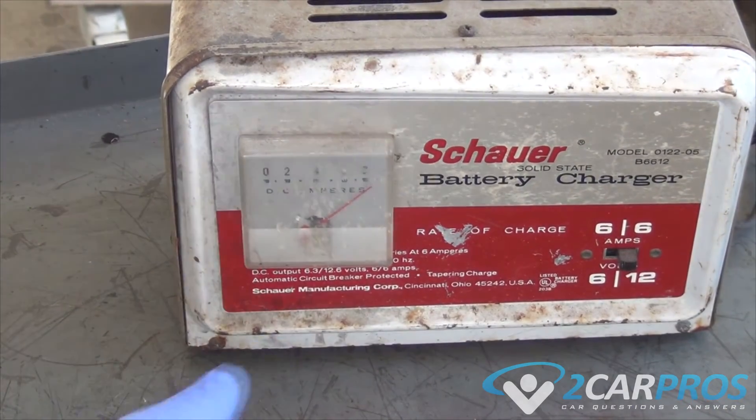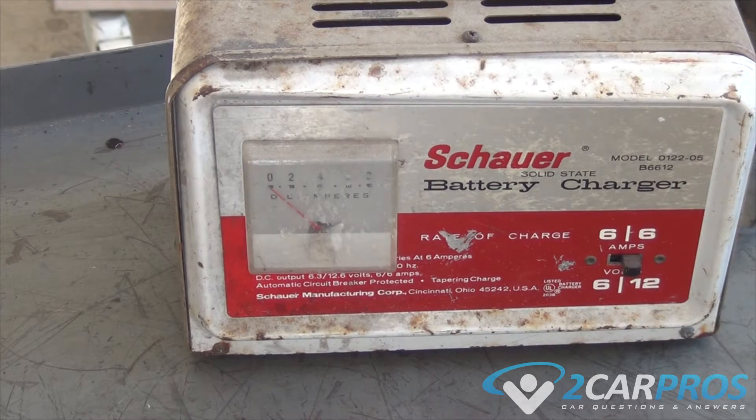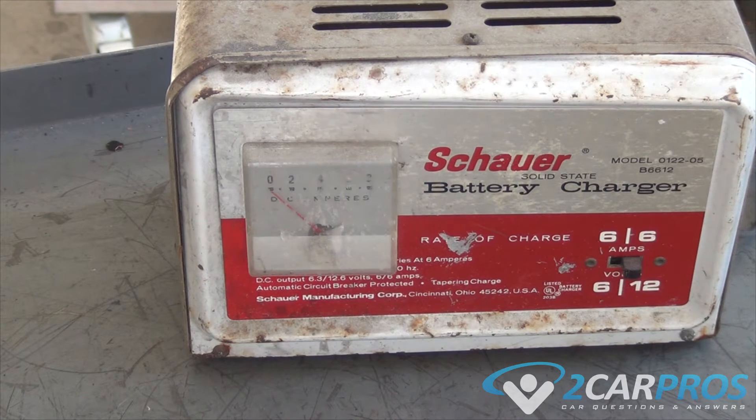It's normal at this point for the gauge to be all the way at the top. That's normal because the battery is so dead that it takes the charger to its max. Then the charger gives up for a little bit until it cools down, and then it'll come back again.